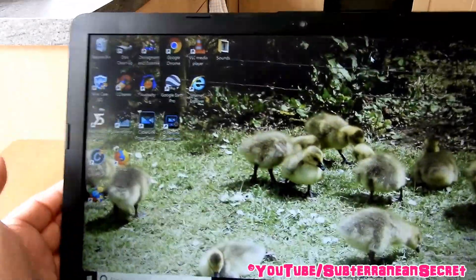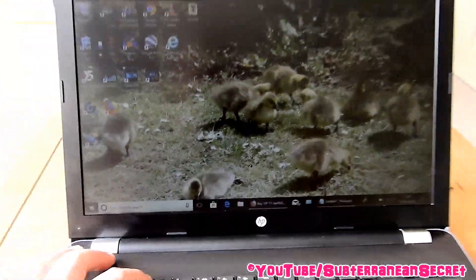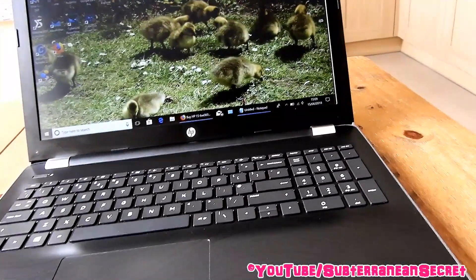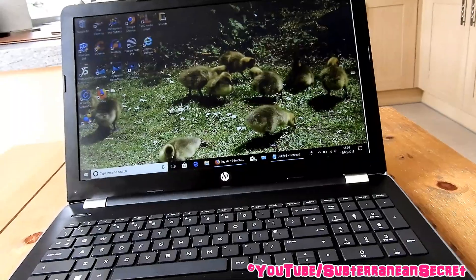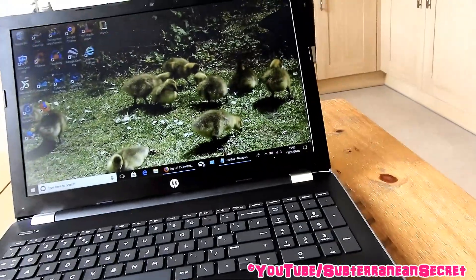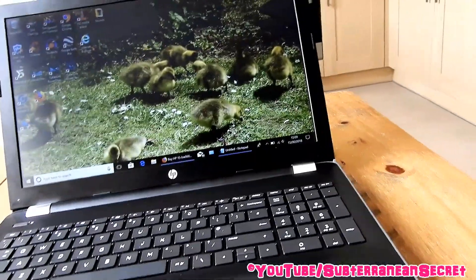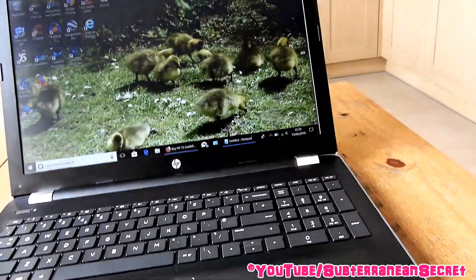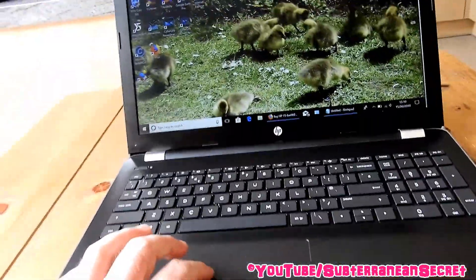In bright sunlight the screen looks a bit dull and faded — sitting in the kitchen next to a window, it's not the brightest. The brightness keys don't make that much difference, so if you want to use this laptop outside in bright sunlight, it's probably not the one for you. On the plus side, with a full HD screen, photos from my digital camera look a lot sharper when viewed in a nice dark room — noticeably better than 720p.